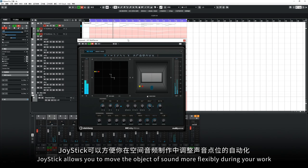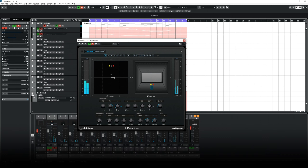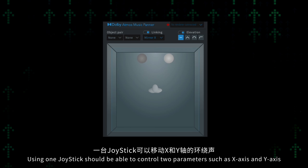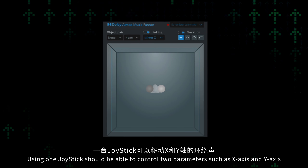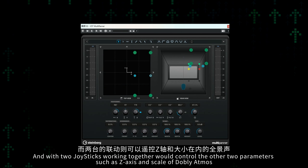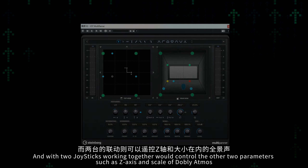Joystick allows you to move the object of sound more flexibly during your work. It is not self-centering and has high sensitivity. Using one joystick controls two parameters such as X-axis and Y-axis, and with two joysticks working together you can control the other two parameters such as Z-axis and scale of Dolby Atmos.